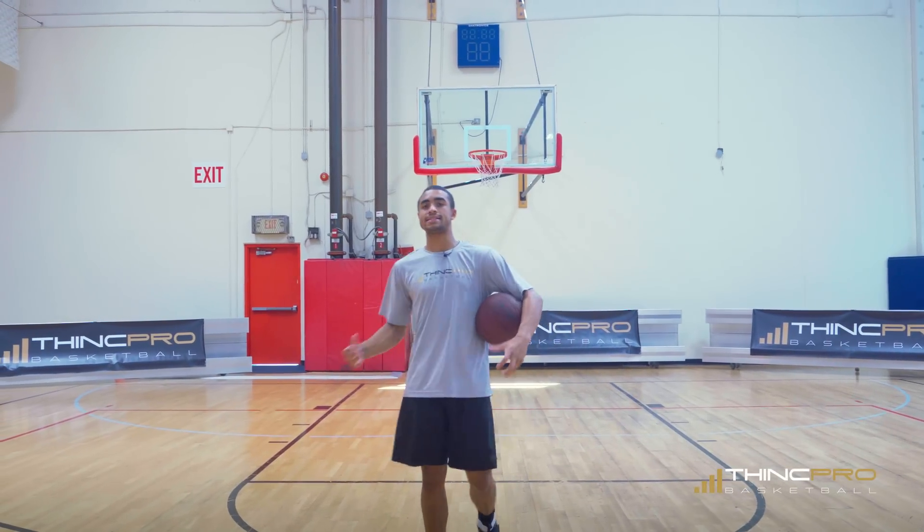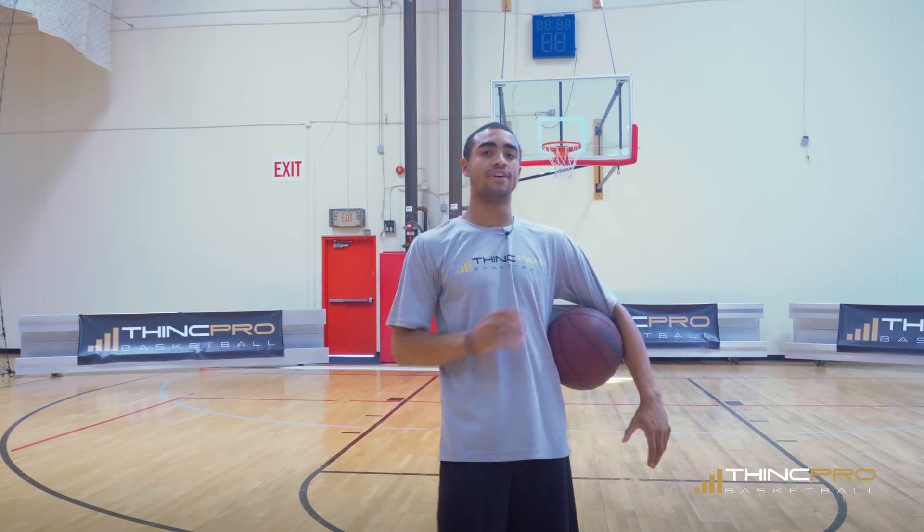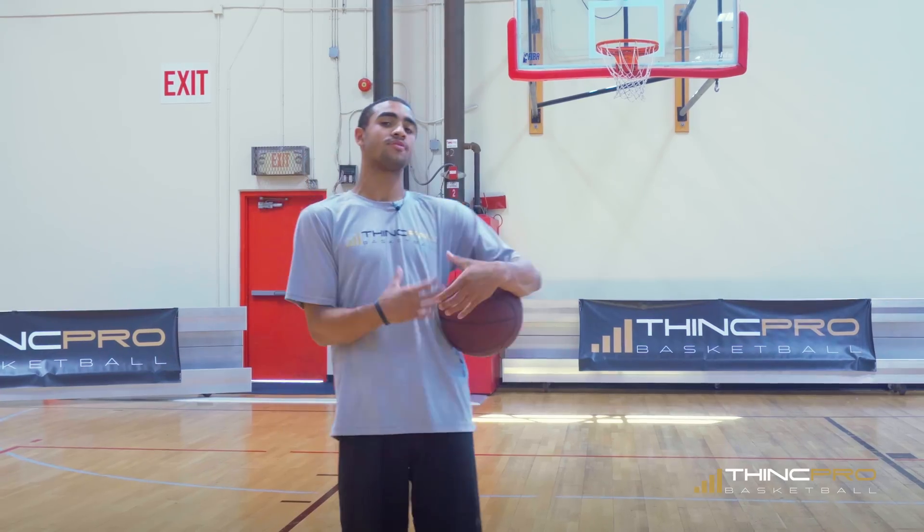The things I mentioned today may seem basic, but if you've seen Steph Curry shoot, it takes time to develop shooting accuracy and the will to shoot the basketball the way he does. Make sure you think about everything we've talked about today in order to improve your shooting like Steph Curry.